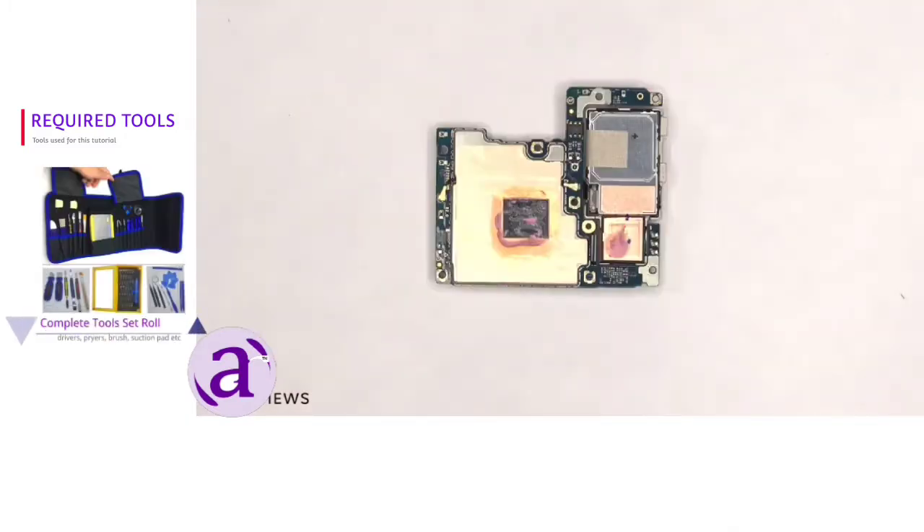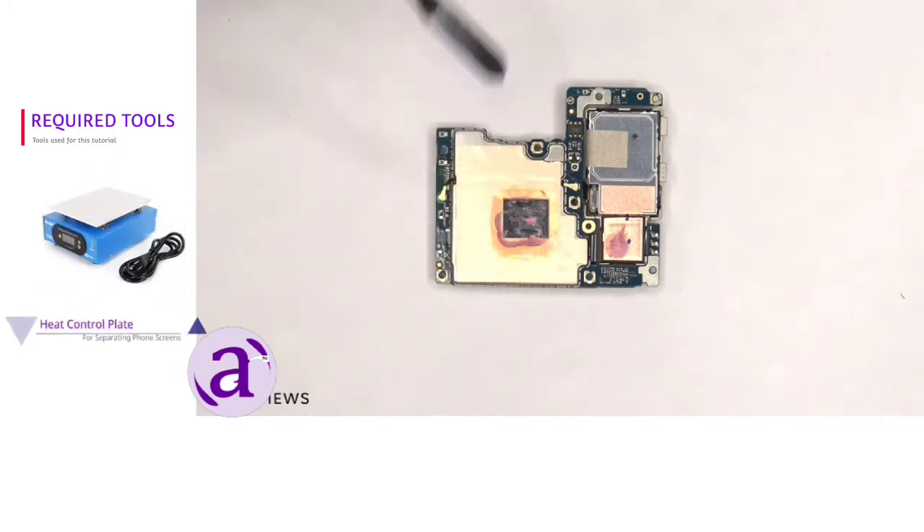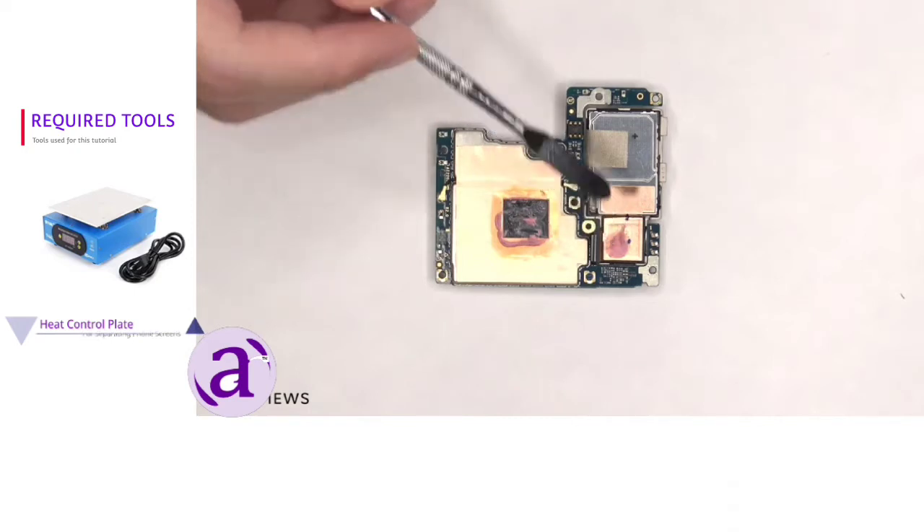Taking a look at the back side of the board, we can see more copper tape on the back shields, as well as a cutout where the processor is and some thermal paste on top of the processor and some behind the camera.